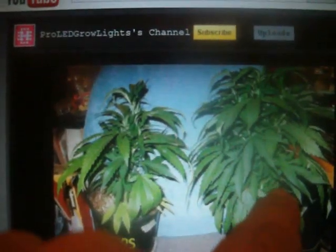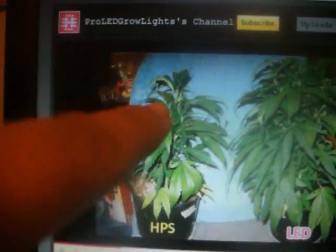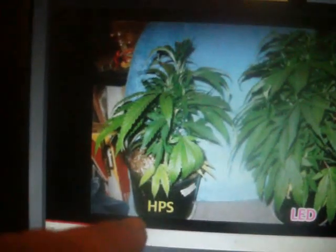They're saying this is the LED panel. Now look, they're saying this is an HPS panel. You see something wrong in this picture? HPS doesn't look like that, and this is just a couple weeks in.